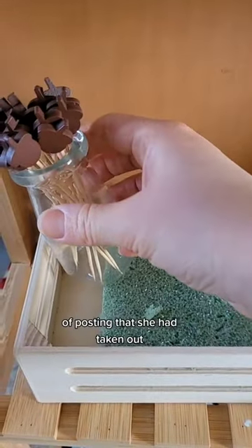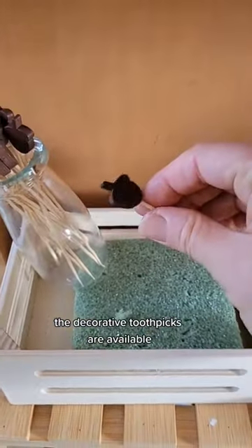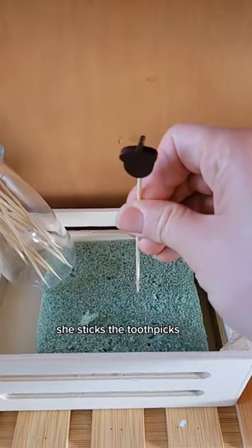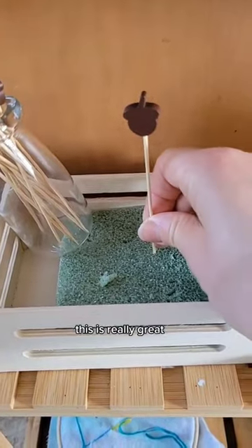This is a more advanced version of posting that she has taken up. Decorative toothpicks are available for just about any occasion, and foam blocks are used for flower arranging. She sticks the toothpicks into the foam block, which is really great for fine motor skills.